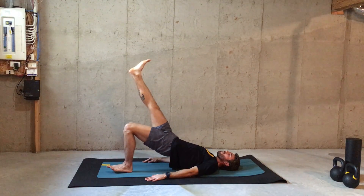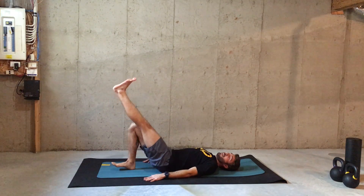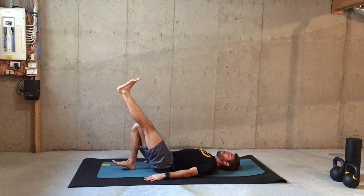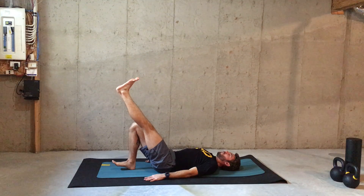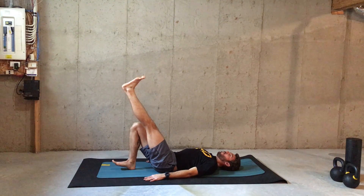The last one here, go as high as you can, slowly coming down, switching side. The way you think about the exercise really matters, so think about pushing your hips away from the floor. Strong, squeezing your glutes nice and slow with control.